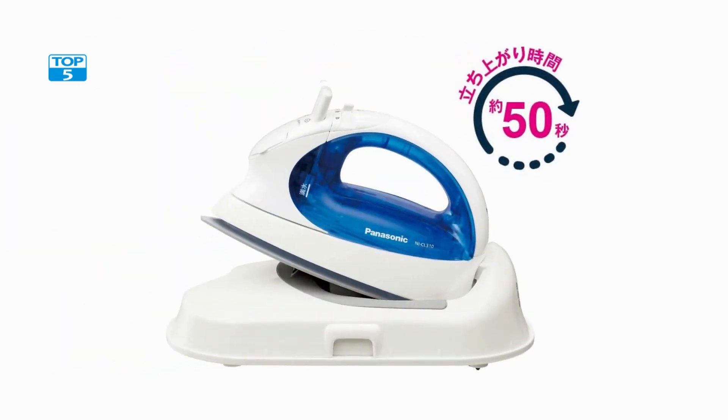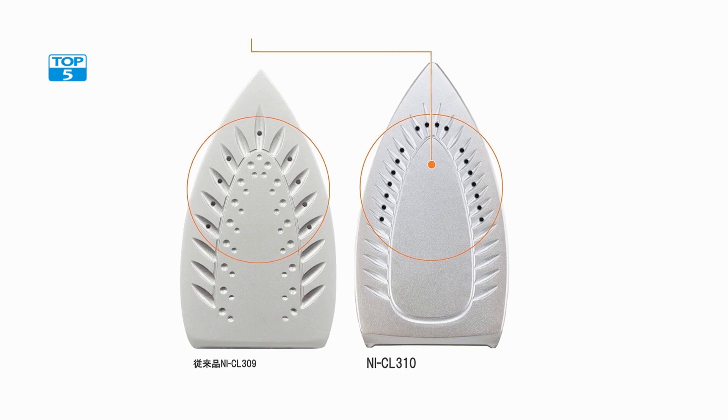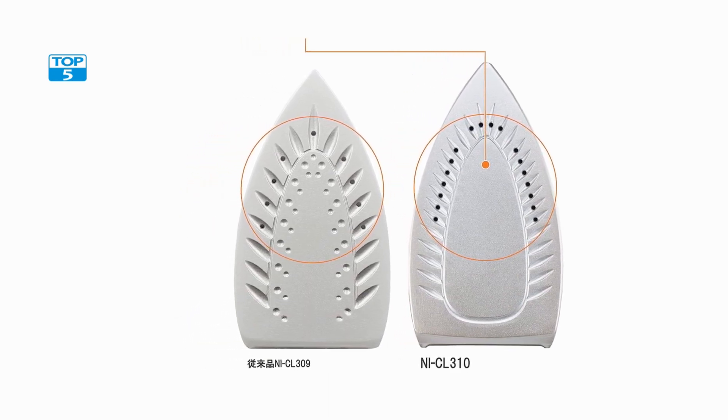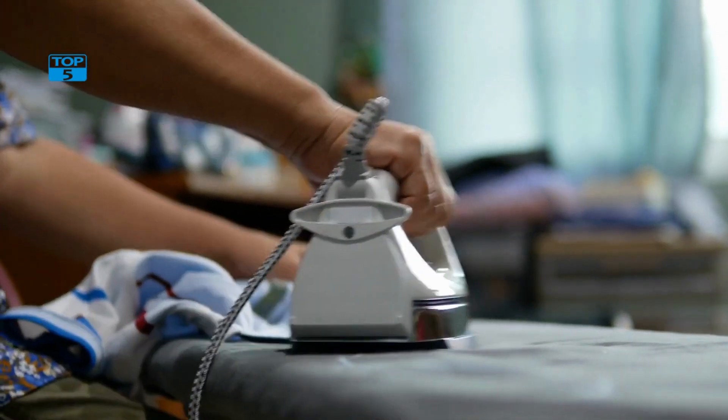This makes it easy to use and maneuver, as users do not have to worry about cords getting tangled or caught on clothes while ironing. The cordless design also makes it a safer option, as there is no risk of tripping over a cord or accidentally pulling an iron off an ironing board.